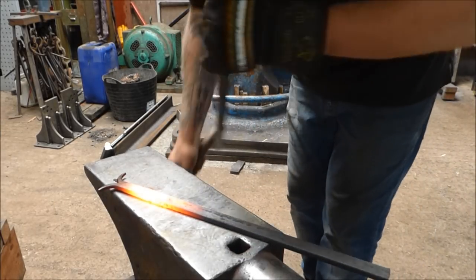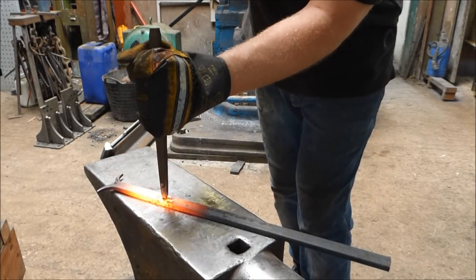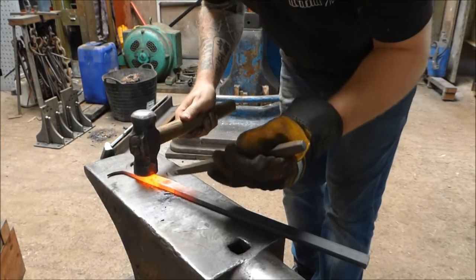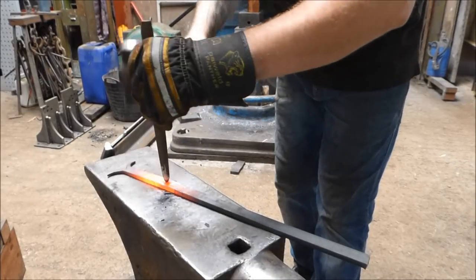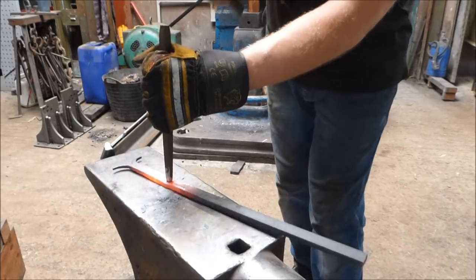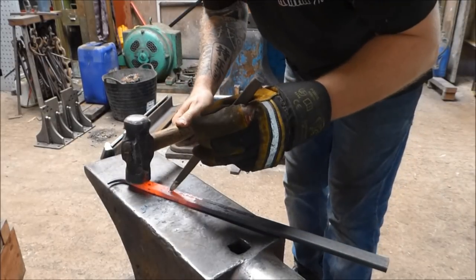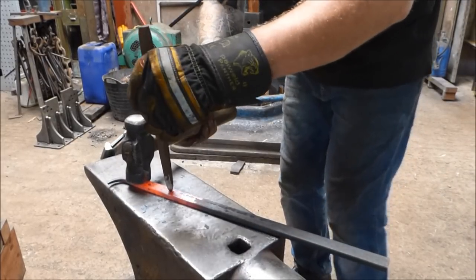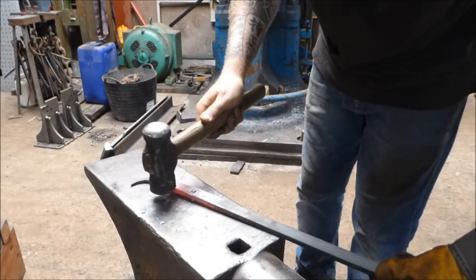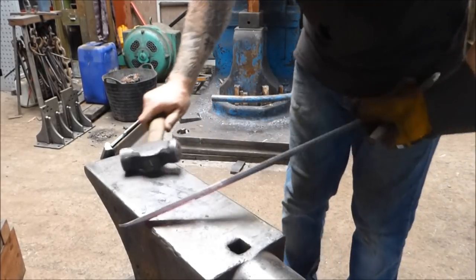This process is pretty much the same as punching a round hole, except the shape of your punch is a bit different. I also find that the shearing process is a bit higher with something like this. That's free — back in the fire for drifting.